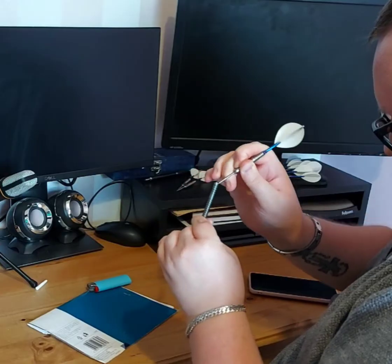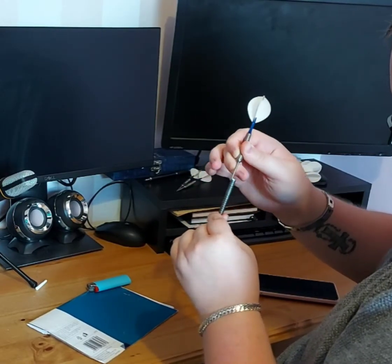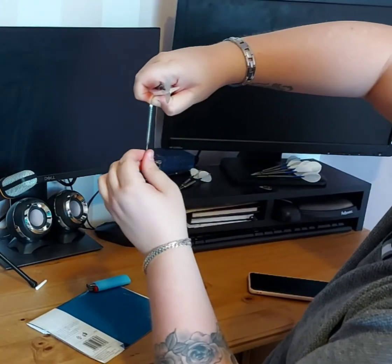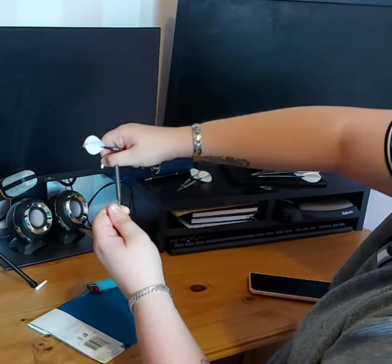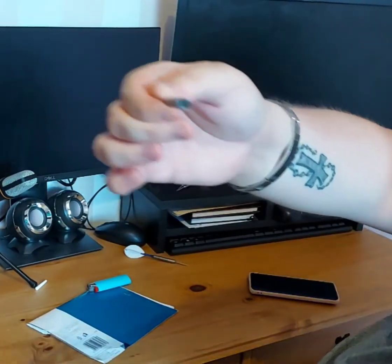It'll start to wriggle almost, as I'm just touching it with the dart now. And as soon as you've got something to grip onto, you just pull it out as normal. It really is as quick and as easy as that — about a minute and a half in total.